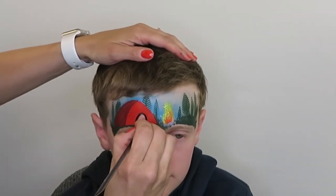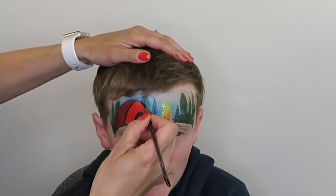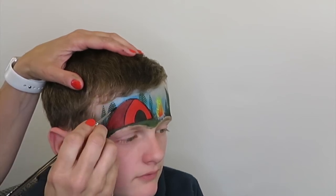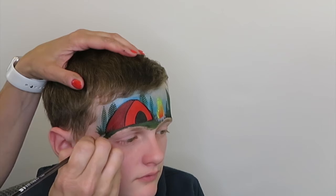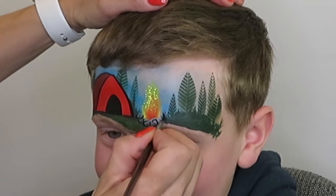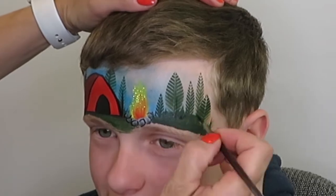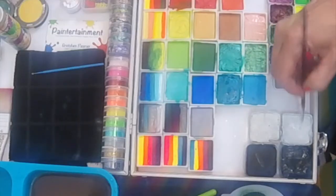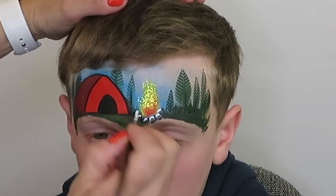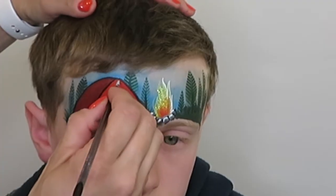And finally we will do some black outlines. I'm starting with the door to my tent, turning that in and then just adding a few outlines. I'm going to add a little bit of white highlights as well from the edge of those boulders, and a little bit on the tent too, just to make them stand out from the background a little bit more.